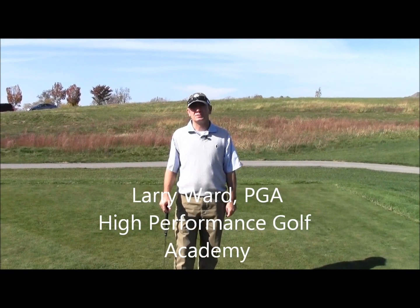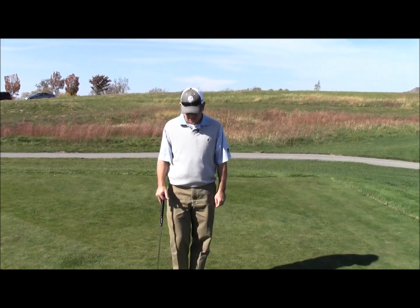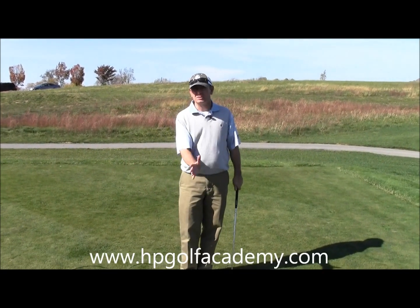Larry Ward coming to you today from High Performance Golf located in Lexington, Kentucky at Keen Run Golf Club. We're going to talk a little bit about a basic pitch shot today.